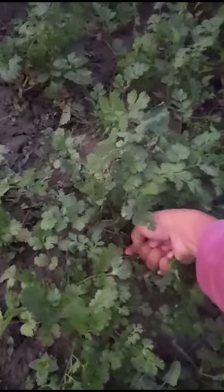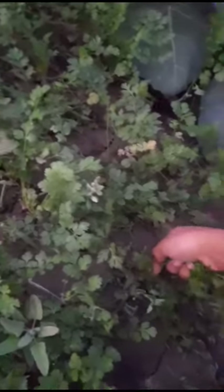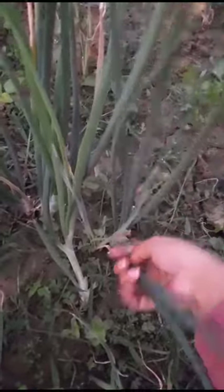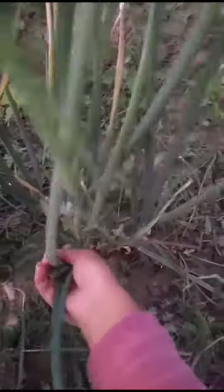We have fresh ones — I plucked the coriander leaves because they are so good in parathas. I also plucked the onion leaves because they are too good and fresh as well.